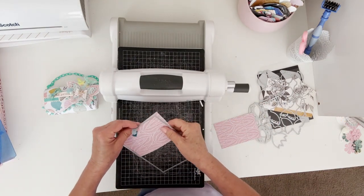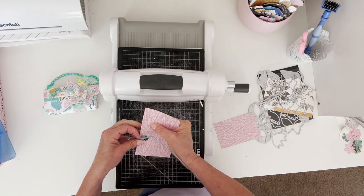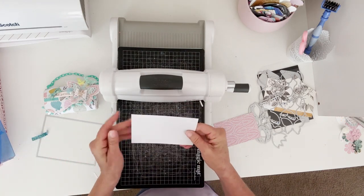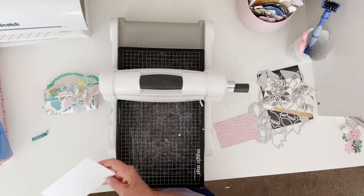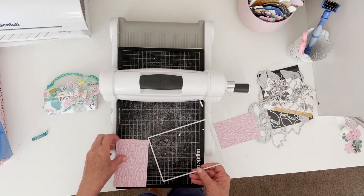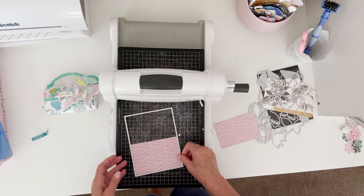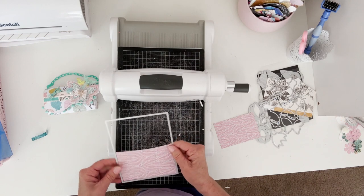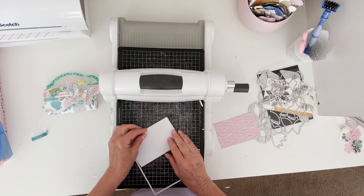And then when I take it off, carefully pull the washi back on itself — that way you won't ruin your thing. Oh, I lined it up on the wrong side, you guys! Let me do that again. Of course, when you're doing a video it doesn't line up right. So let me do this again.